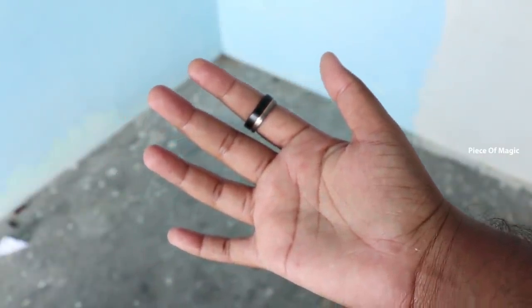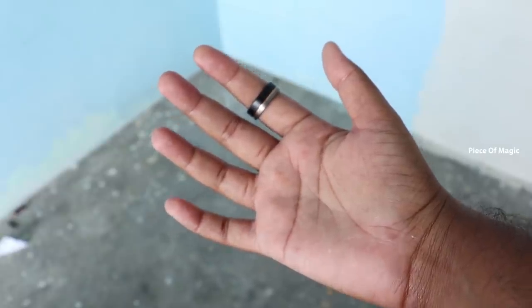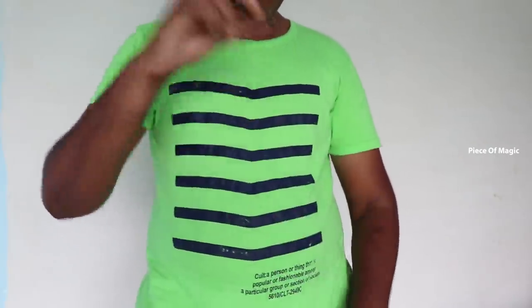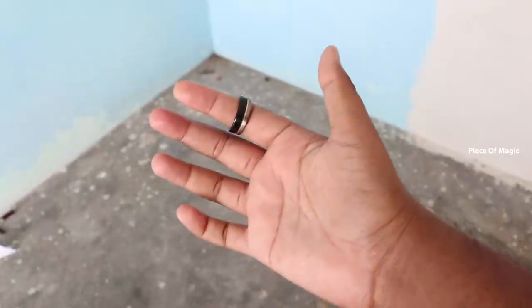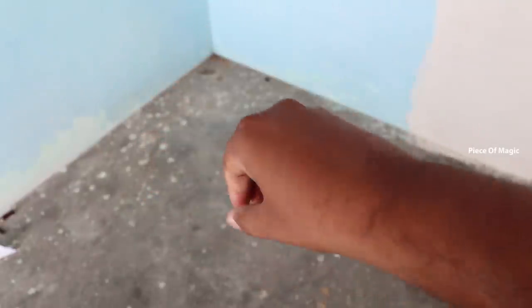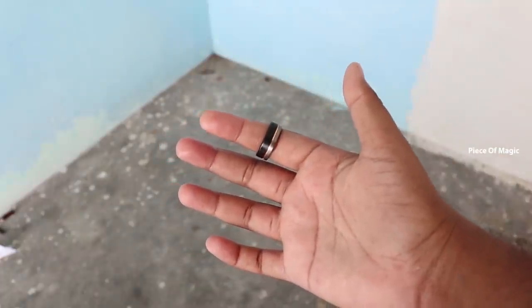If you use fast motion, you can use it like this. If you use this trick, you can do it very slowly. If you practice for 4 days, you will be able to speed up automatically.